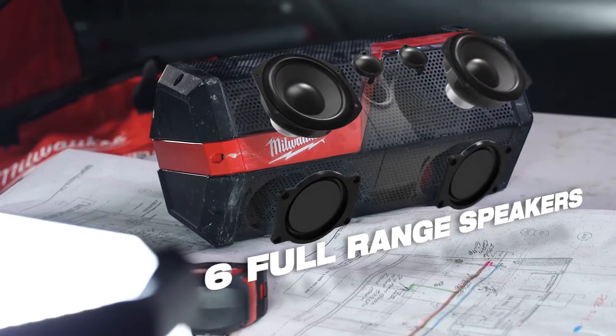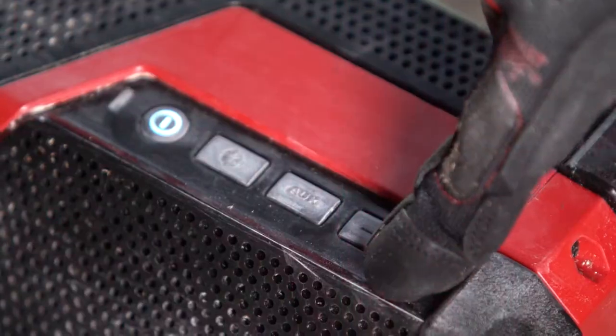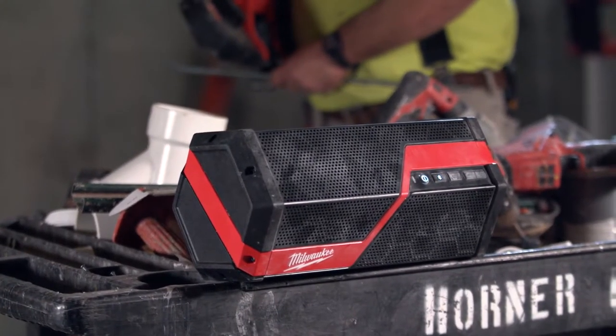A 40-watt digital amplifier and six full-range speakers maximize clarity, even at the loudest volume, without sacrificing quality in treble or bass frequencies.